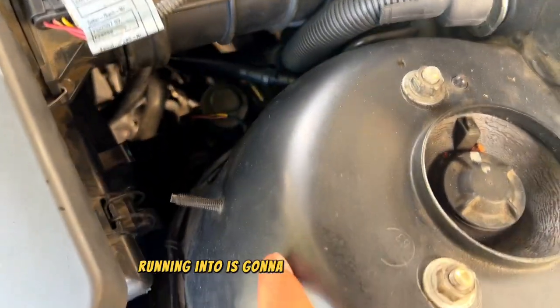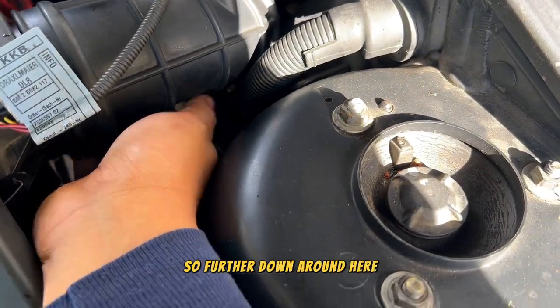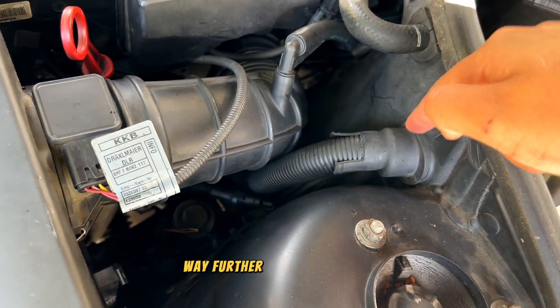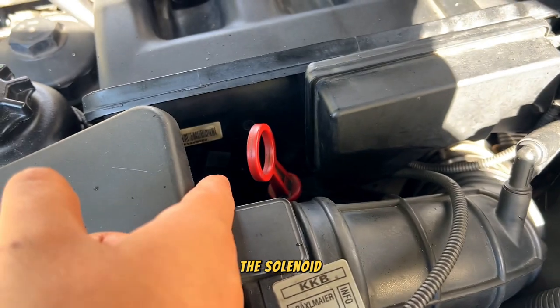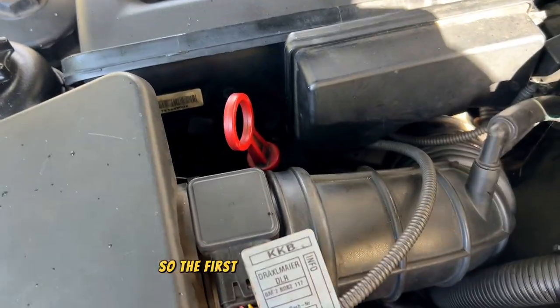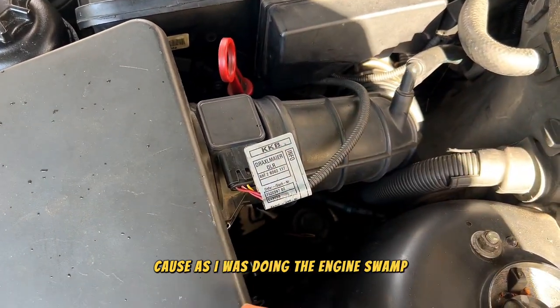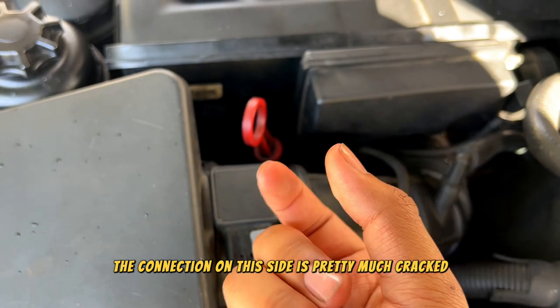One of the first problems I'm running into is with our EVAP line. Further down around here we have this EVAP line that connects to the EVAP canister, and from there it connects into the solenoid for the EVAP. The first thing we need to do is change this line, because as I was doing the engine swap I saw that the connection on this side is pretty much cracked at the end.